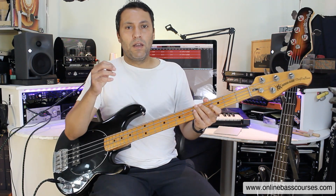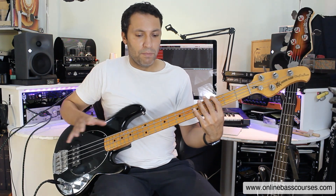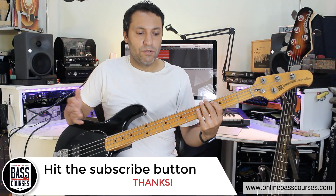A drum loop or a metronome would be really, really good to lock in the timing, groove, and feel aspect of this, and I really recommend you do that. I've got a bunch of free loops on my website — I'll put a link below. It's on a page called Free Tools, there's loads of free stuff there. But before you do that and you're just getting used to this, just have fun doing it without anything, making sure your technique is good.